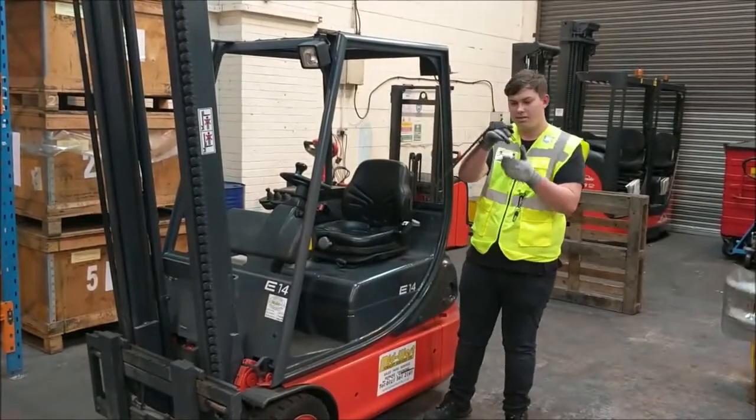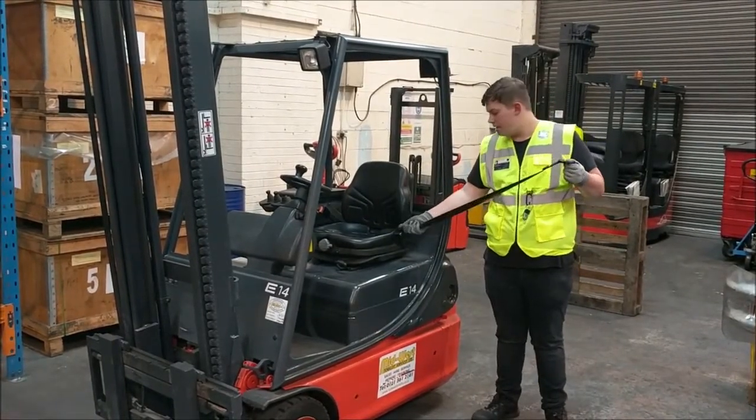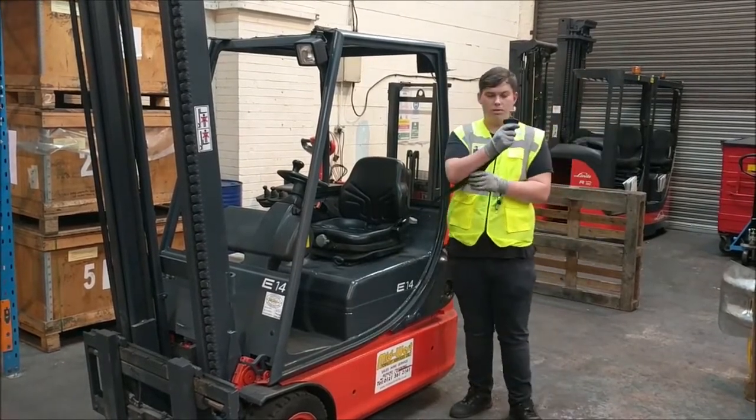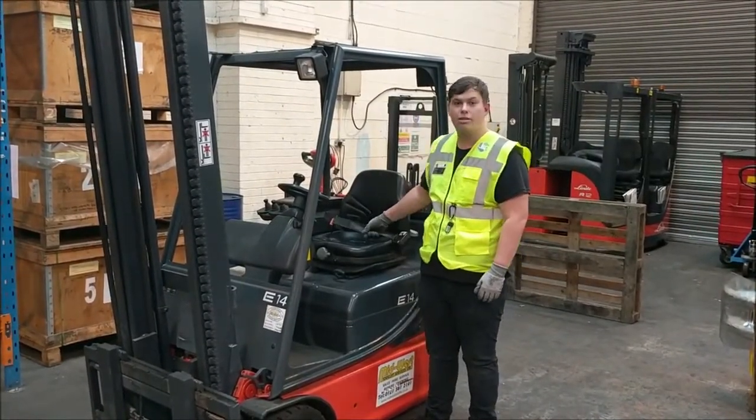Finally, we're going to take a look at our restraining systems, checking for rips or tears throughout the length of our belt, any stitching at the top and bottom, and also the buckle for any sort of damage. We'll plug it in and give it a little tug just to ensure it's locking in correctly.